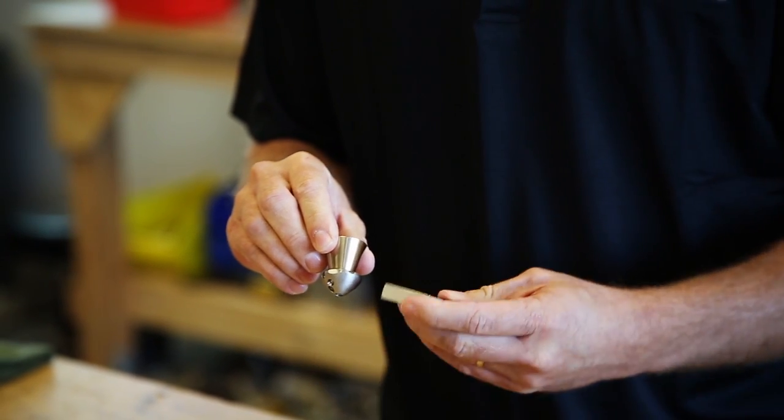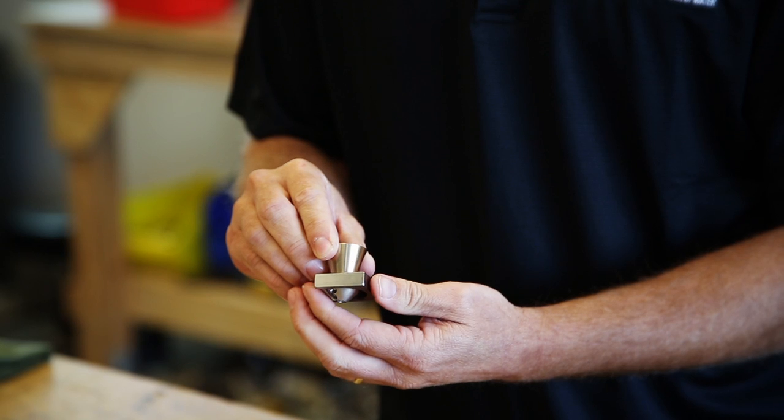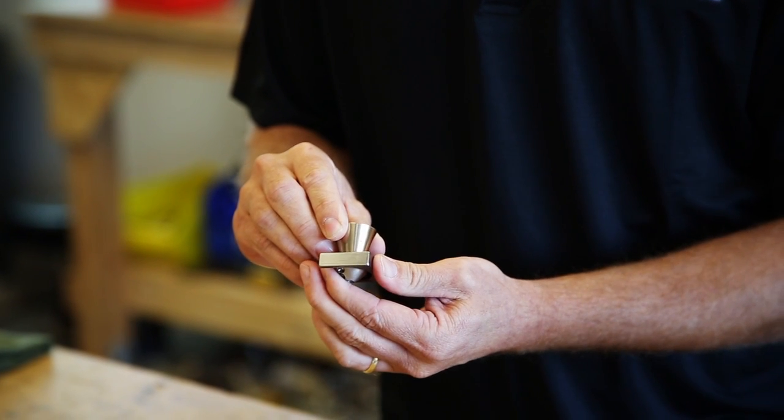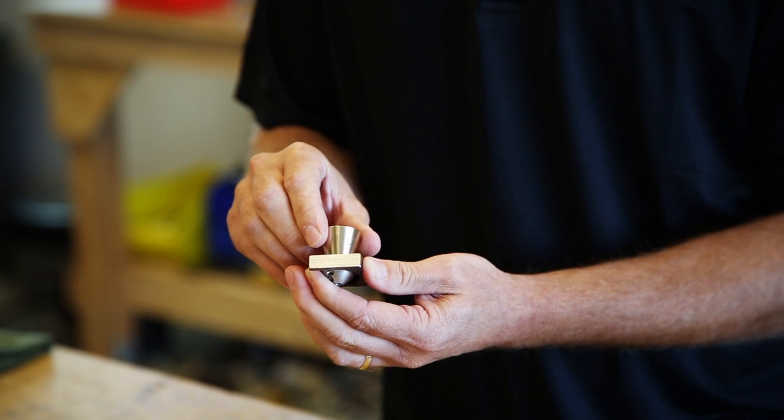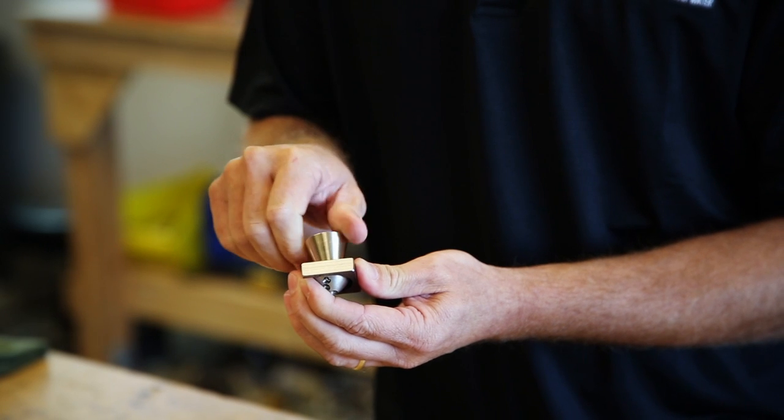What needs to happen is you come in from the other angle, and as I insert it in between the head and the shaft, you can feel and hear the spring getting pushed back into the head, which will allow you to remove the shaft.